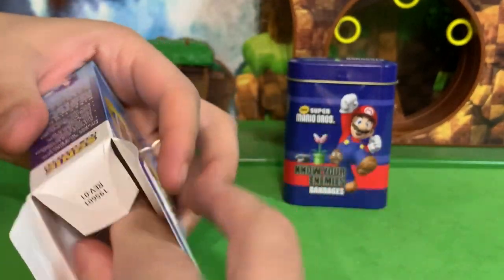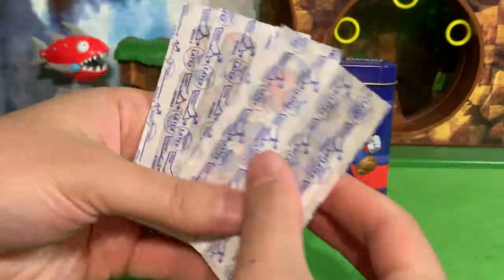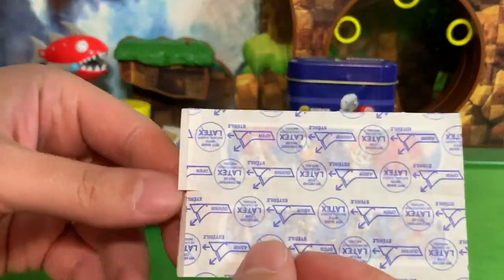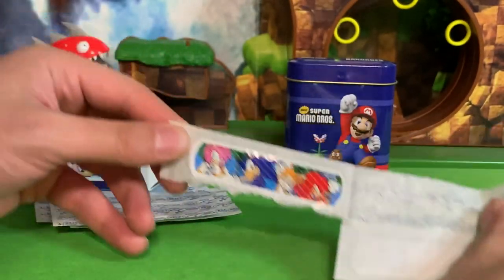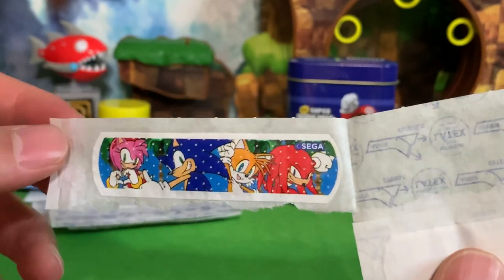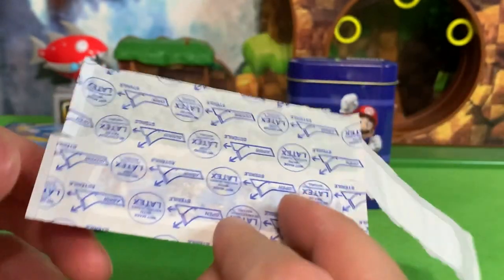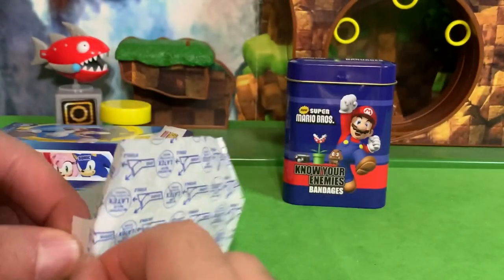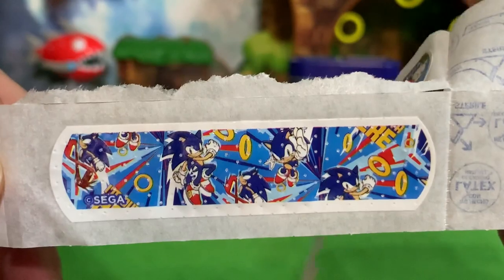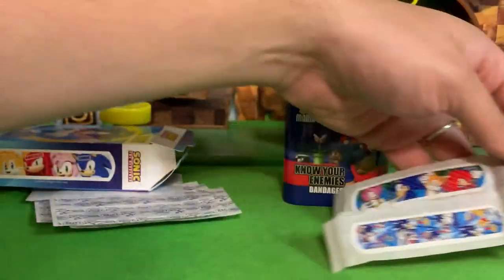I'm opening the box right here on the spot to see what we get. So these are more standard Band-Aids. It says it comes with 14, so that's seven of these little packs. Here we go — that is a cool Band-Aid. We've got Amy, Sonic, Tails, and Knuckles. That artwork is not super common either on any of them, so that is pretty cool to get on your Band-Aid. This next one is all Sonic, a crazy wrapping paper type pattern. It says Sega, we got rings there. That is a pretty cool Band-Aid also.